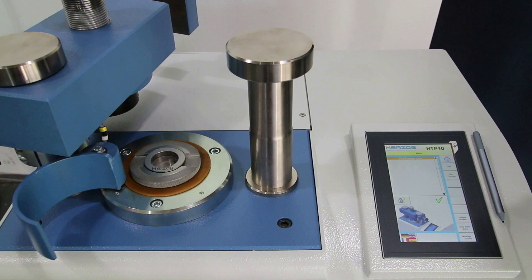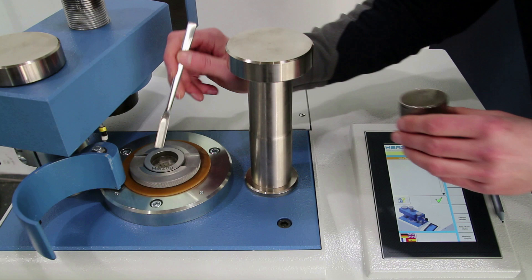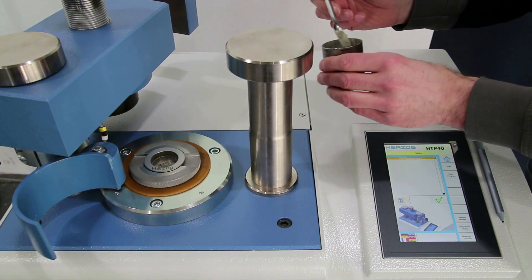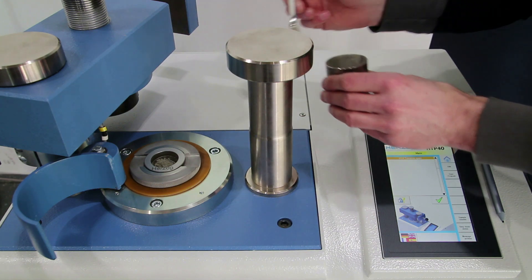The area for filling the press tool with the sample material is located at a comfortable working height and is easily accessible. This allows fatigue-free working at the machine over a longer period of time.